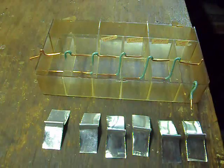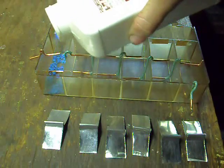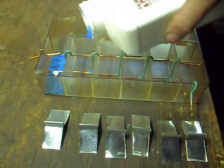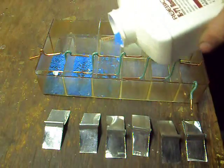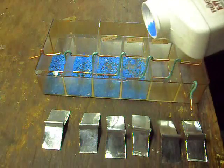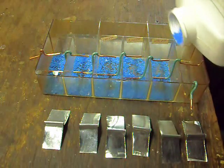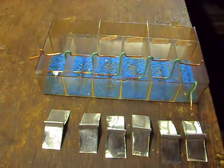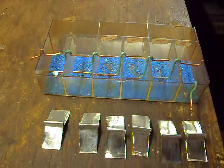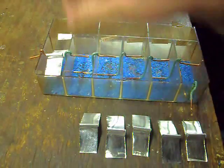Putting your copper sulfate in is relatively simple — just a few chunks in each cell. Now put your zinc electrodes in.